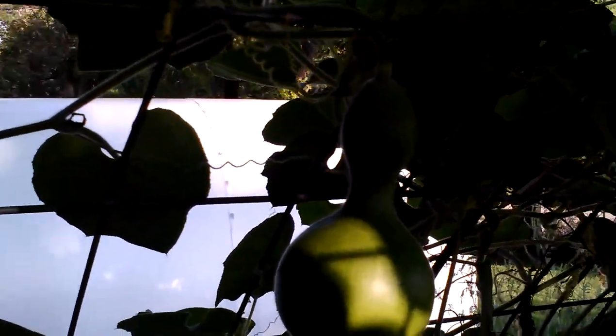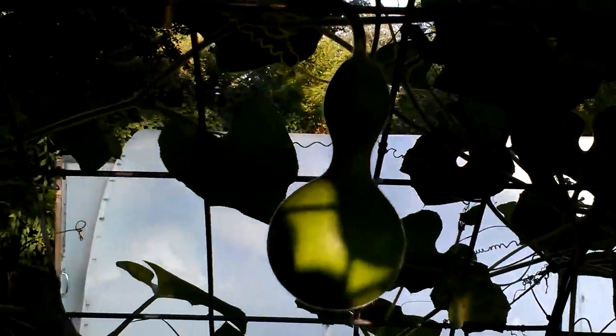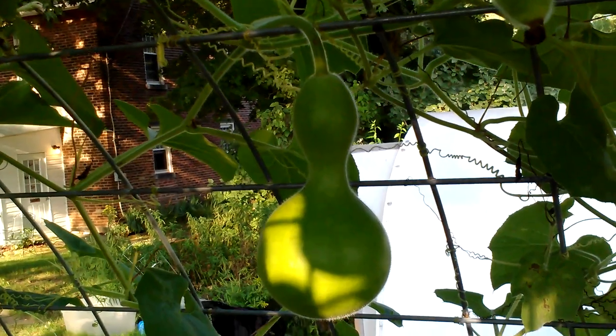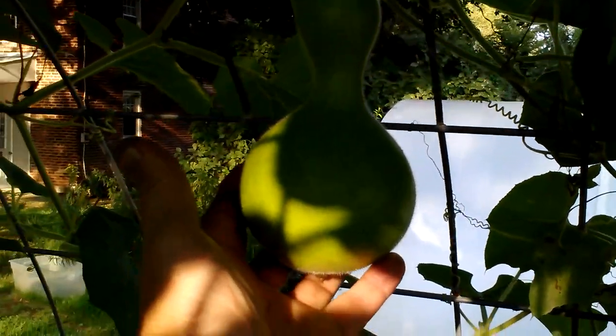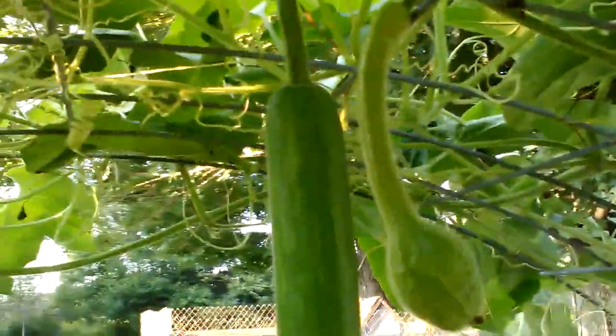We've got a real nice bottle gourd going. Let me get my hand in there to give you an idea of the size — about six, seven inches. So it's coming along. I'm going to end up with another one. And I've got a couple more dipper gourds that are coming along.